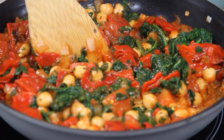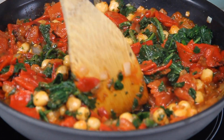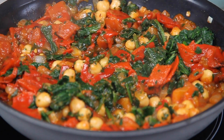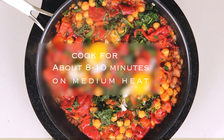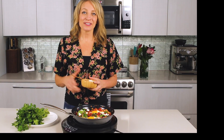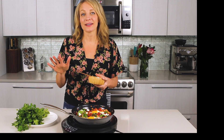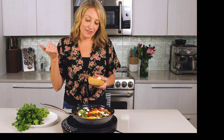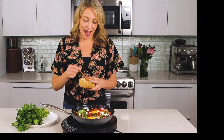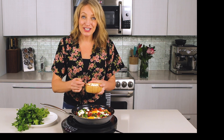Once that simmers for a while, all mixed together, we are going to crack two fresh eggs on top. It is that easy to make your own shakshuka for your easy weeknight supper. You can use whatever you have on hand. If you were making it for one, you could use a little omelette pan to do it. I'm topping this with some delicious crumbled feta cheese.